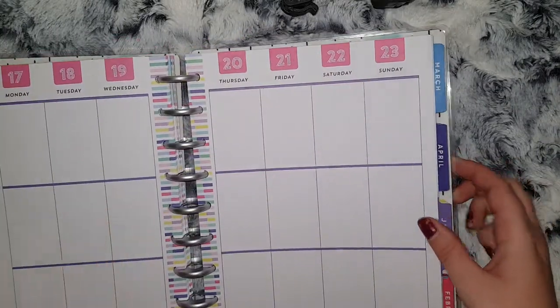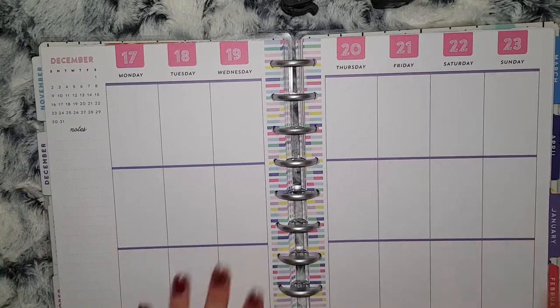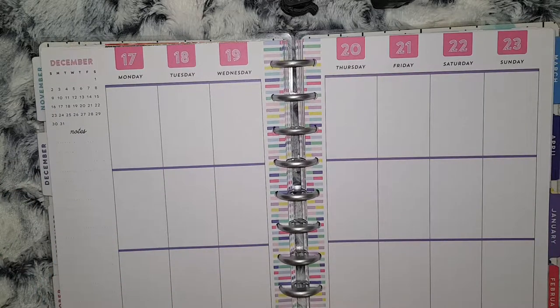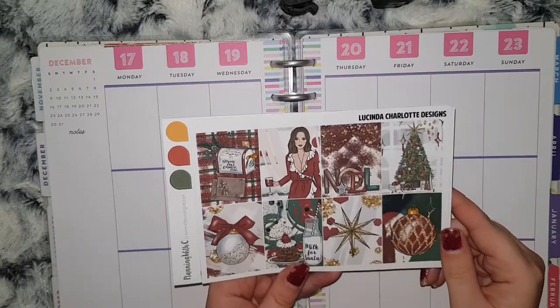The week I'll be pre-planning is the 17th to the 23rd. I don't have my big folder down here but I have a folder with all my kits in and which way around I want to use them. For this week, the kit I want to use is this kit from Lucinda Charlotte which was called Noel.